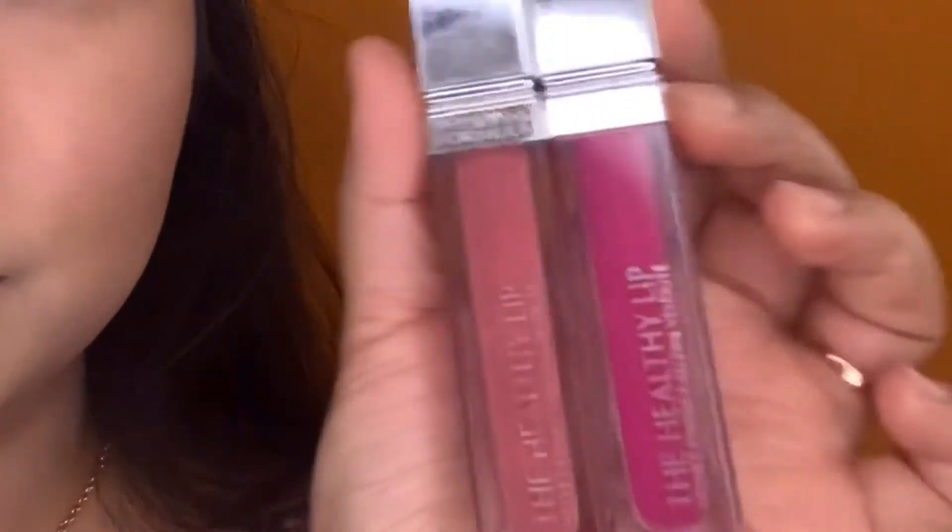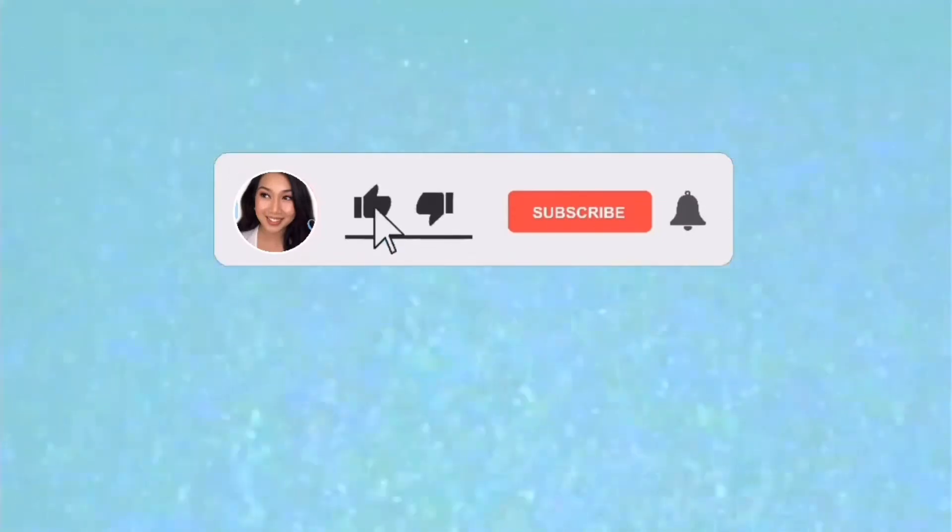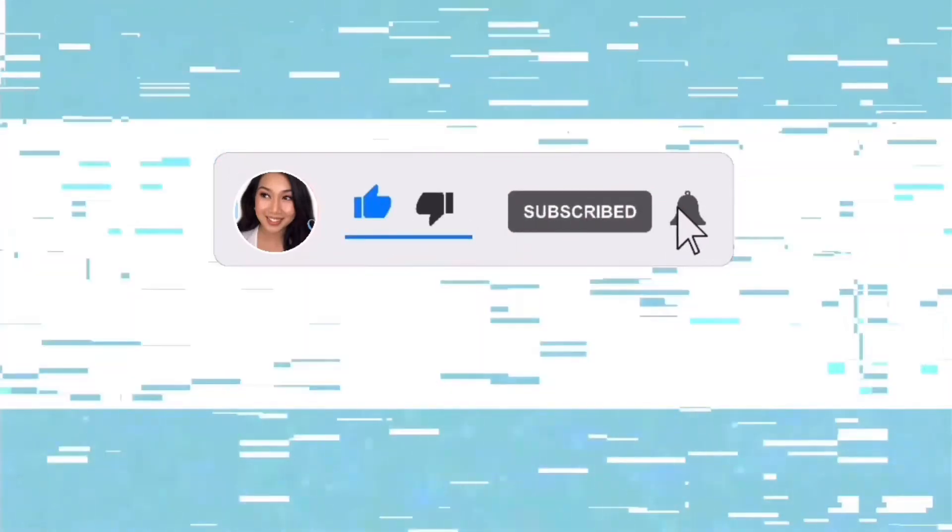Good morning, hello beautiful! It's Charm here and welcome back to my channel. Don't forget to like, subscribe, and hit that button. Let's start!